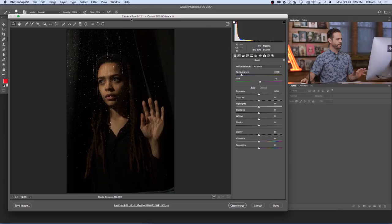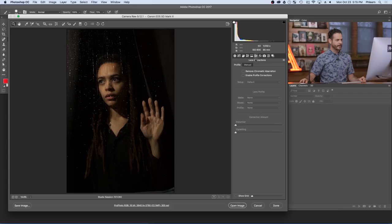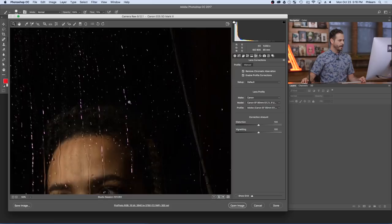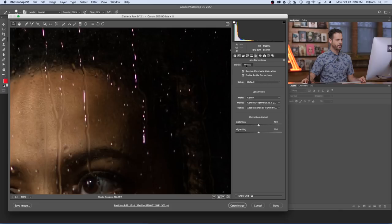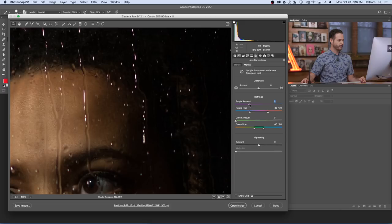In Adobe Camera Raw, I'll click on Lens Corrections and make sure we remove some chromatic aberration and enable profile correction. Zooming in, we have a little bit of fringing — some purple right around some of the water drops. You can actually remove that here in Adobe Camera Raw. Click on Manual, still within Lens Corrections, and where it says Purple Amount, drag that to the right a little bit. You can see the purple fringing disappear.